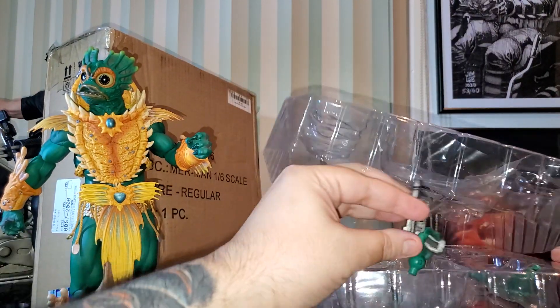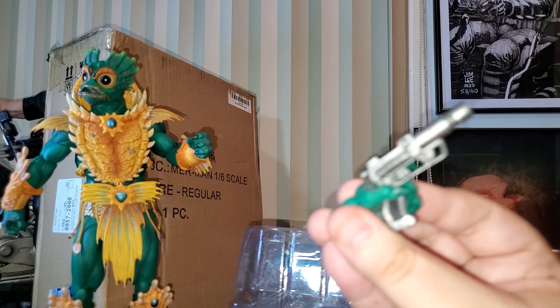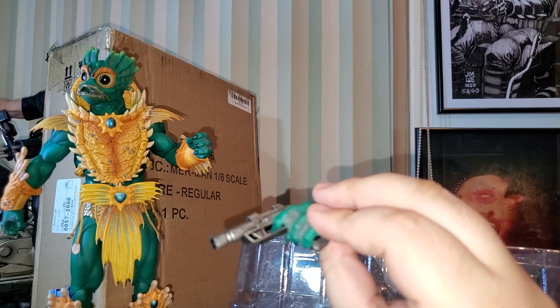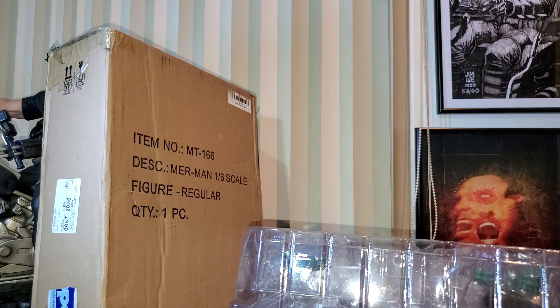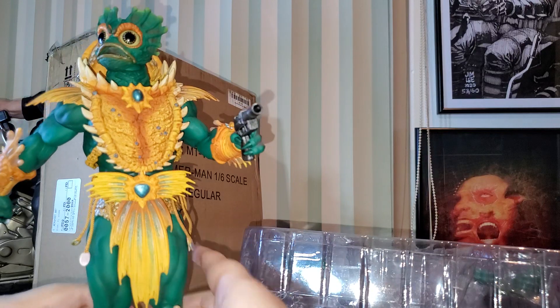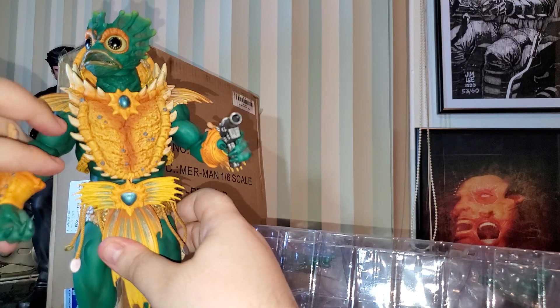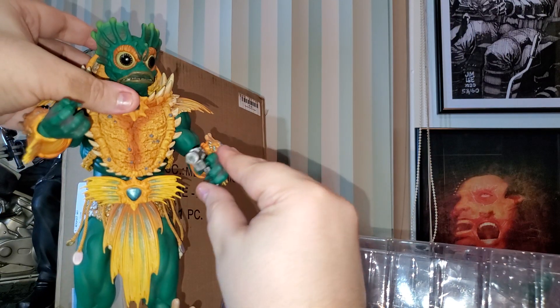The blaster — this is something I really love. I really love this part. This is the blaster he uses in the comics and also in the show. I'm going to change his hand and put the blaster in. He's going to be like: 'Oh yeah, you have trouble with me? I have a blaster — I'm going to blast you!'